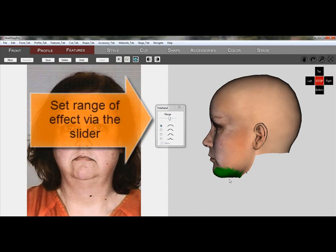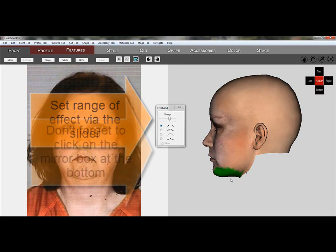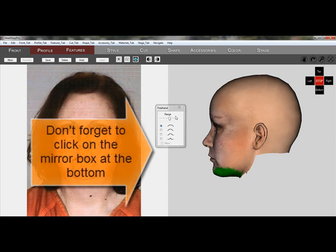First we set the range via the slider and increase or decrease as needed. Don't forget to click on the mirror box, otherwise we get one-sided effects.